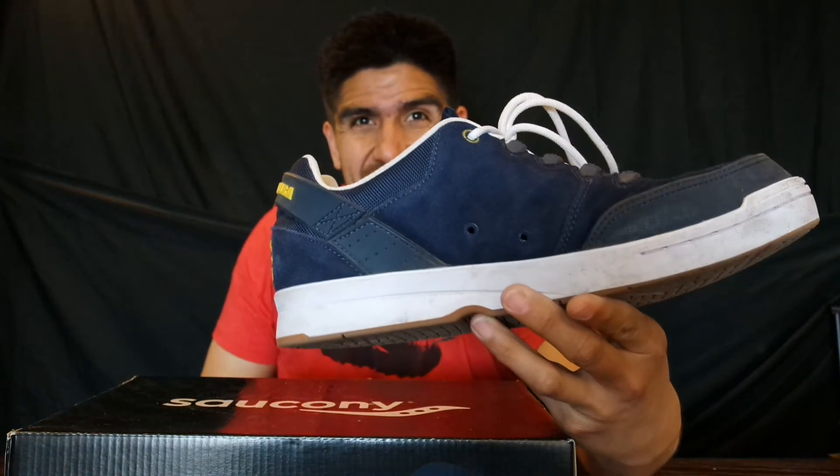I would definitely size up in this shoe — I'd really love to try an 11 and a half. You can get these on Amazon through another company, maybe Zappos, for 40 bucks right now, which is a steal for the value.